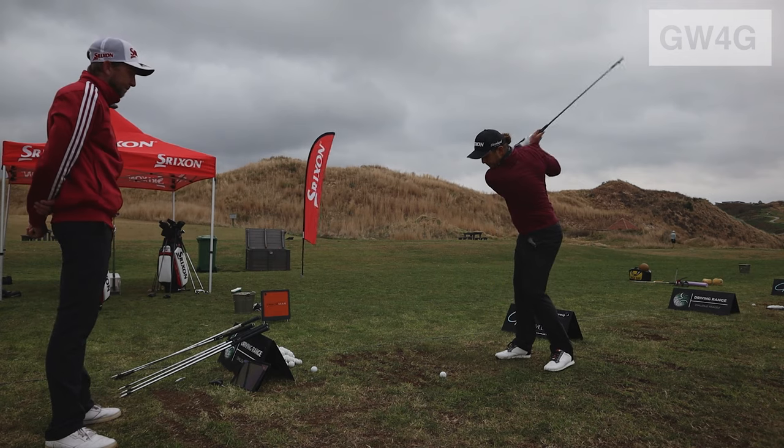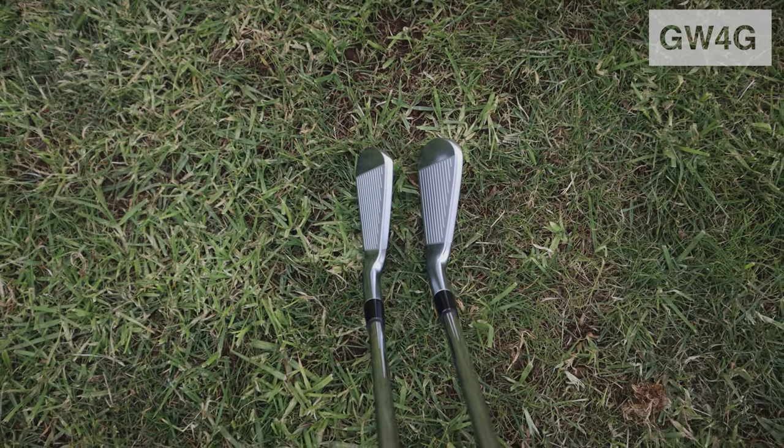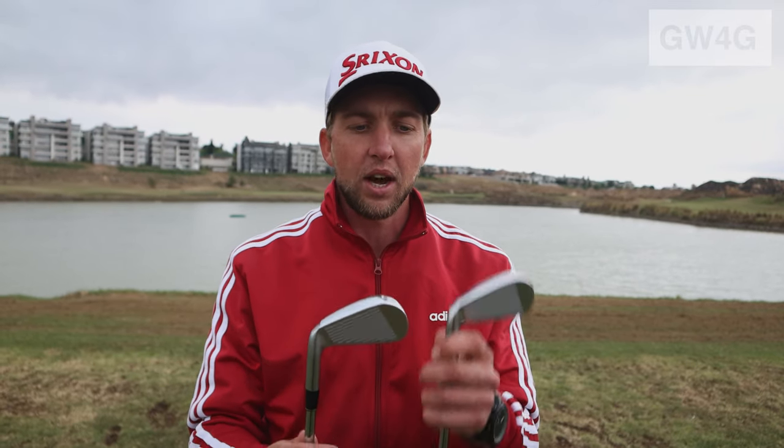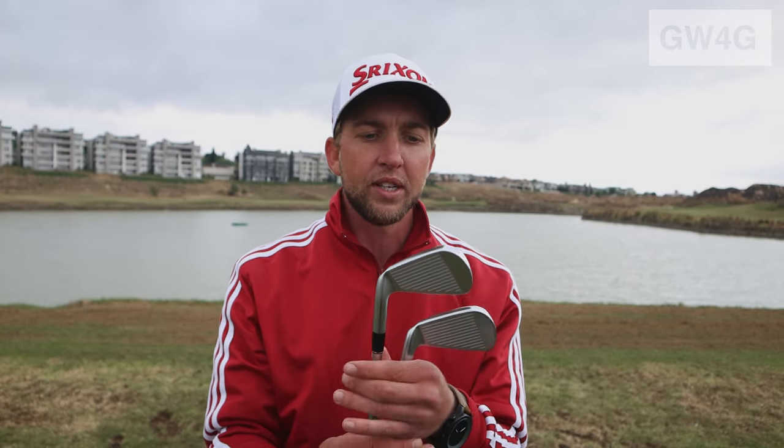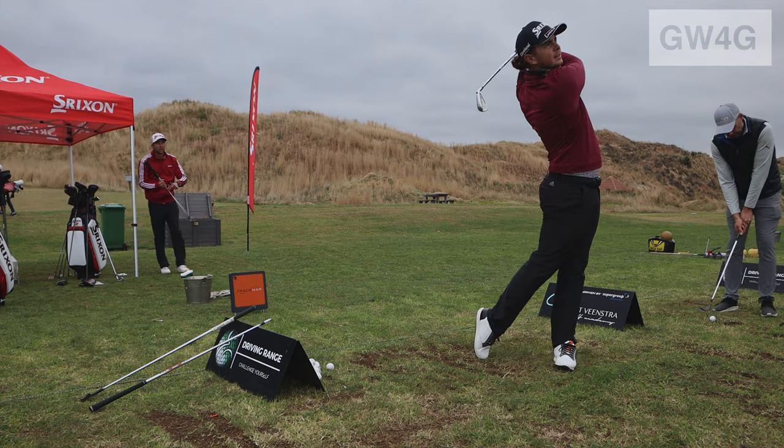Let's start with the ZX5. Much more cavity at the back, a little bit more offset, a little bit thicker at the top and at the bottom, just for that better turf interaction — getting that club to slide through the turf. If you put both clubs down next to each other, you'll see there's not much difference in heel-to-toe size. These clubs are slightly shorter than the previous irons, just to give you a little bit more confidence behind the golf ball — that slightly shorter iron is what tour players prefer.